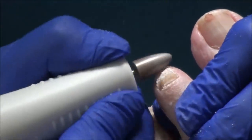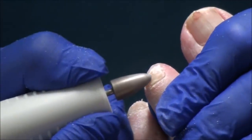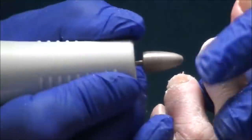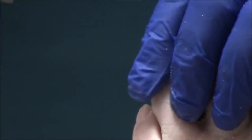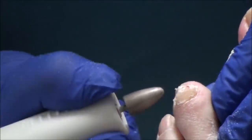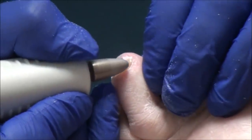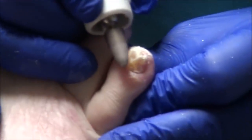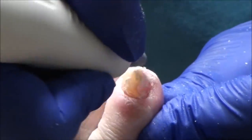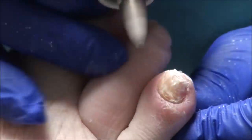Is that one spot hurting, or just pressure? The nail on this one spot — I think it must be one spot pressing in there. All right, let's keep going.